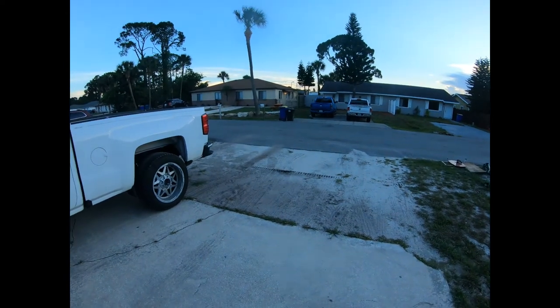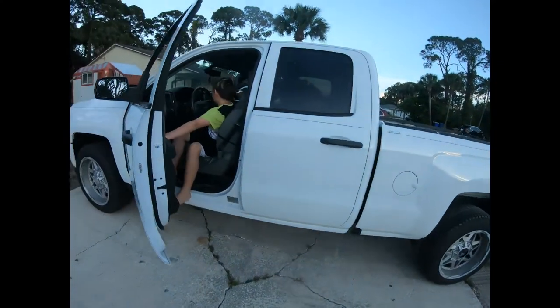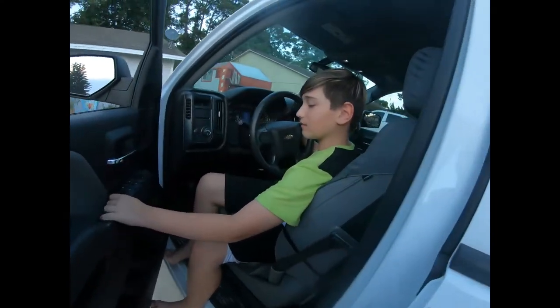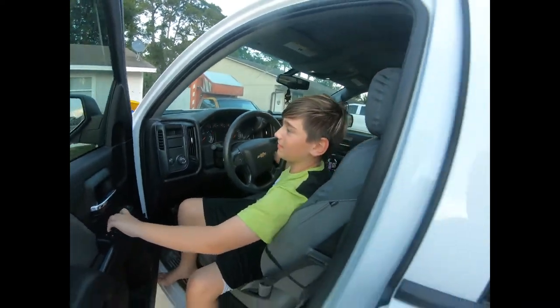Grab that key — you gotta roll the window up first, turn the key on. We're gonna get copyrighted for this music, you know that right?